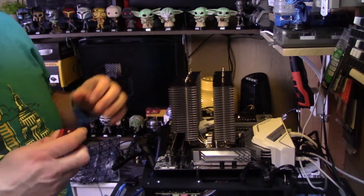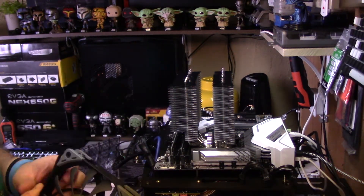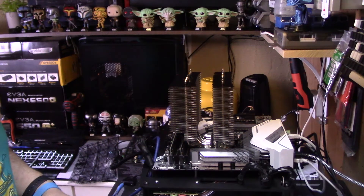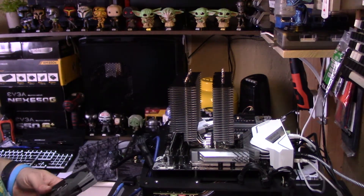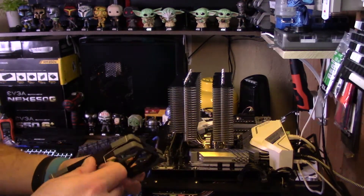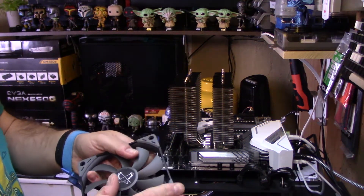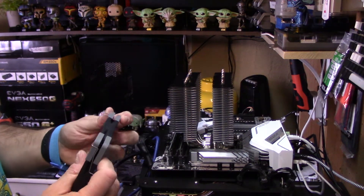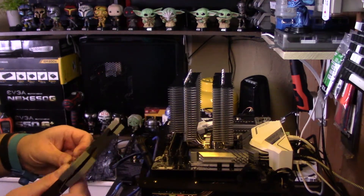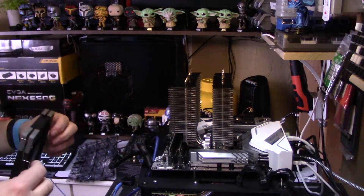Now that the screws are all in, it's time to mount the fans. This cooler comes with two fans rather than the normal one. There are no direction arrows on the fans, but I'm going to do the thinner fan first on the outside. The actual clips go in nice and easy — there's an overlap so it hangs in, which means they don't fall out. A lot of these type of clips you've got to fight to hold both sides at the same time, but this is nice and easy.